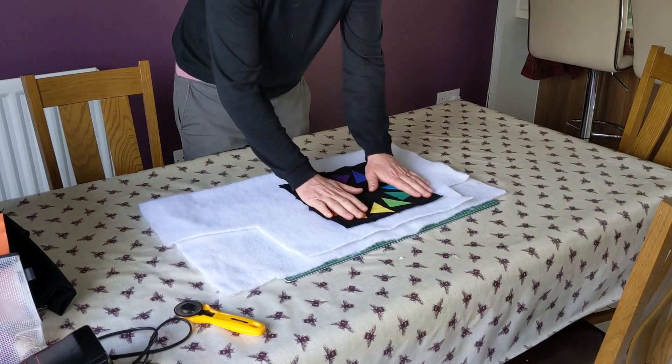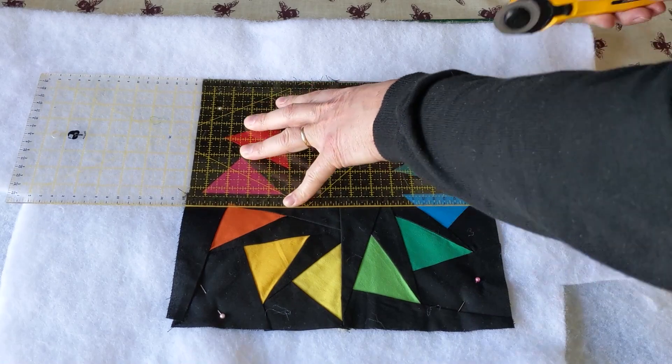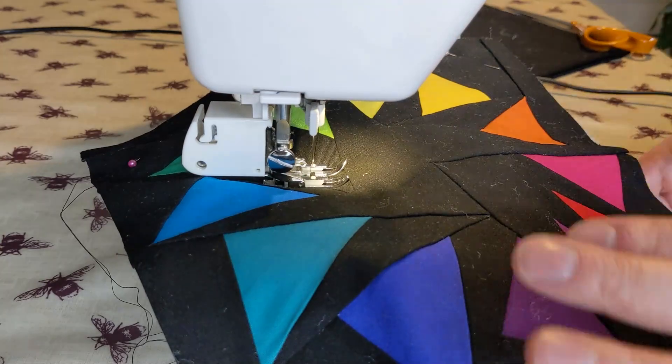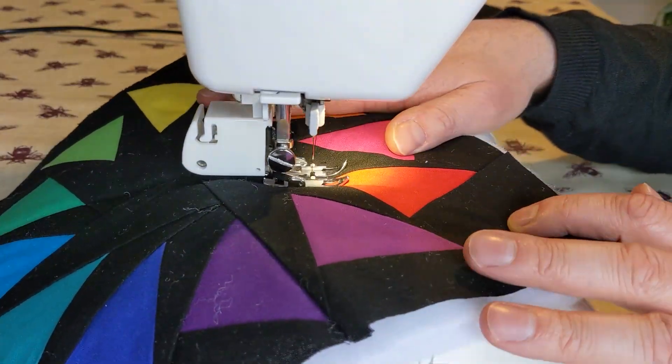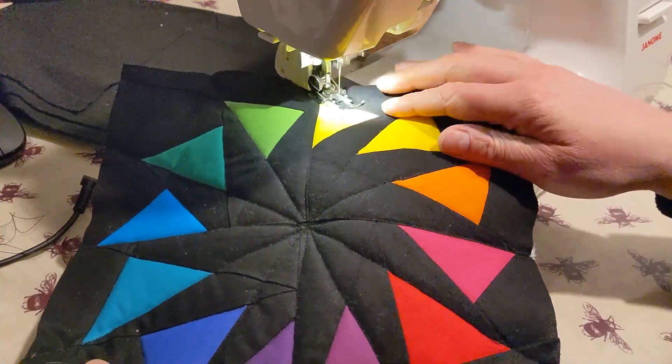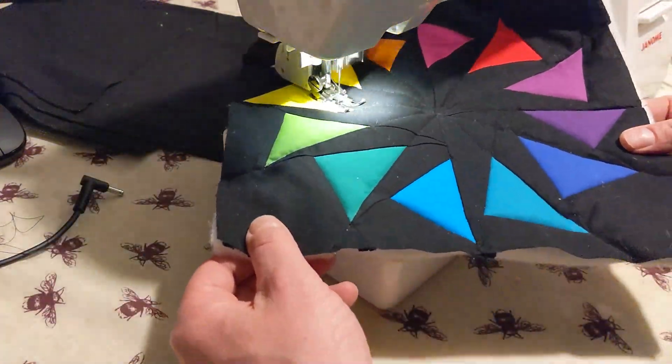Quilt wadding is a good material for diffusing the light from the LEDs. I used a double layer to ensure individual pixels would not be seen as spots through the fabric. I then stitched six lines through the centre before going around each triangle, in the hope that this would create a barrier between the edges.